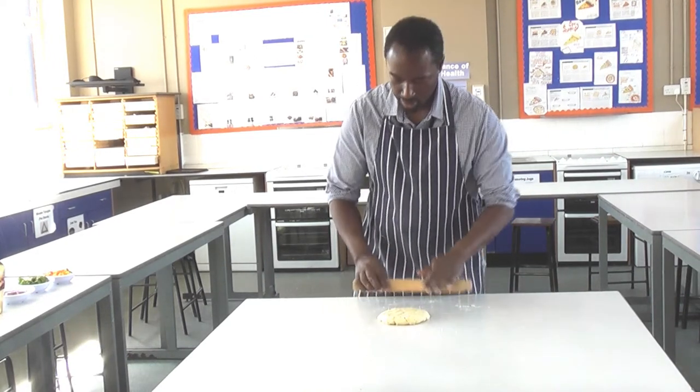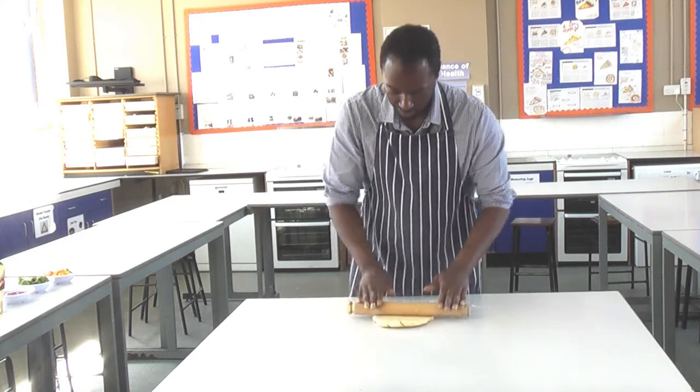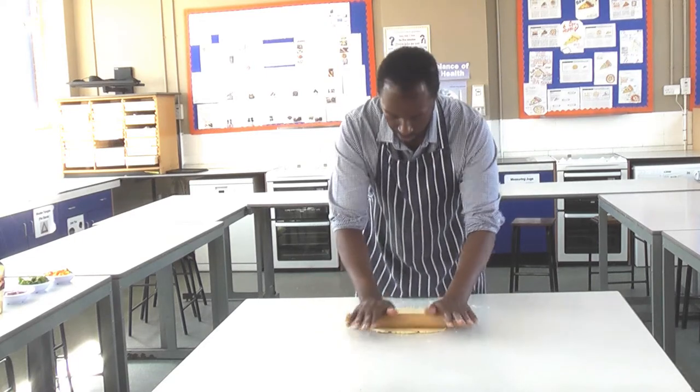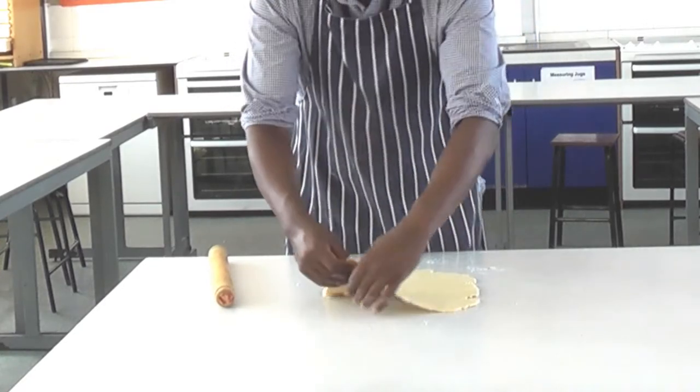Now thickness-wise, try and aim for about the thickness of a pound coin. As you roll it, you move it to make sure it's not sticky. So I think that's about it — that's about the thickness of a pound coin.